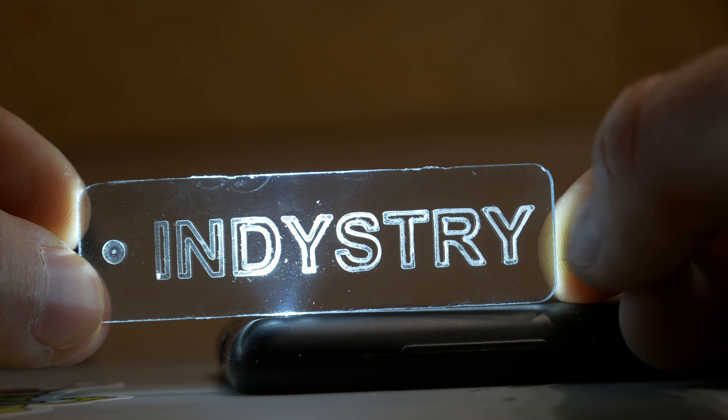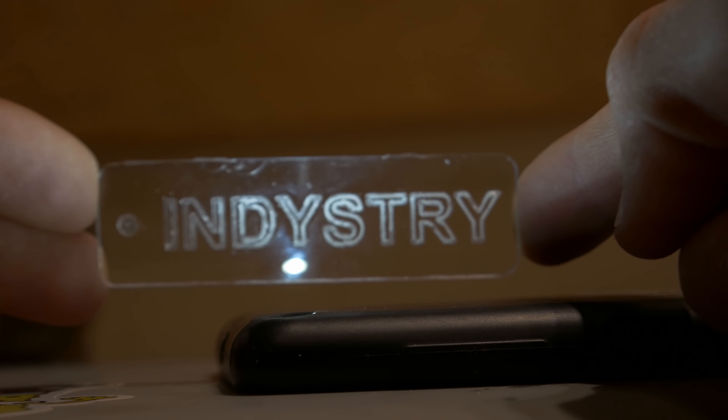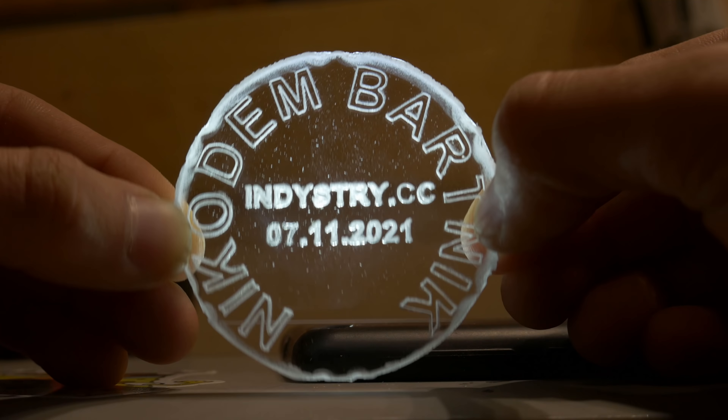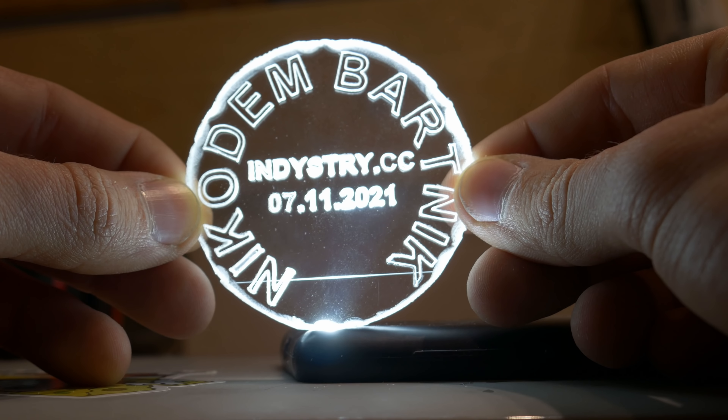In some letters you can see that the lines are not perfectly straight — a sign of a not perfectly rigid machine. Remember it's a very low-cost CNC, so don't expect too much. When you engrave something in acrylic and light it from the bottom, you can see how nicely it glows. Building a simple lamp with a picture engraved in acrylic is a great project idea.